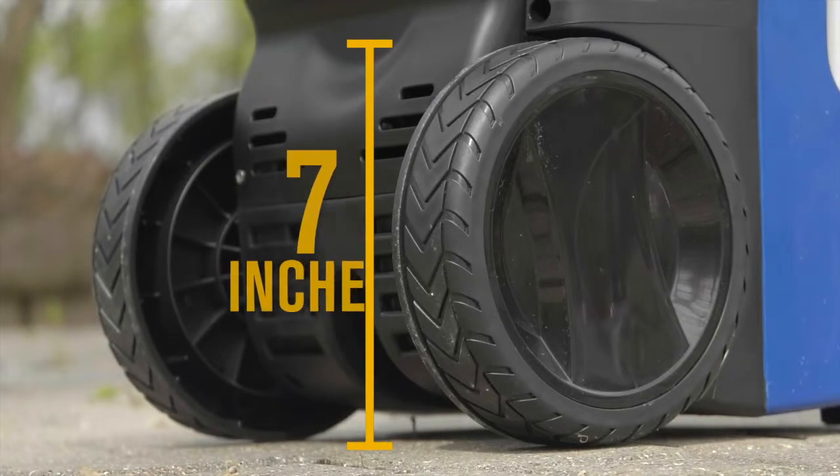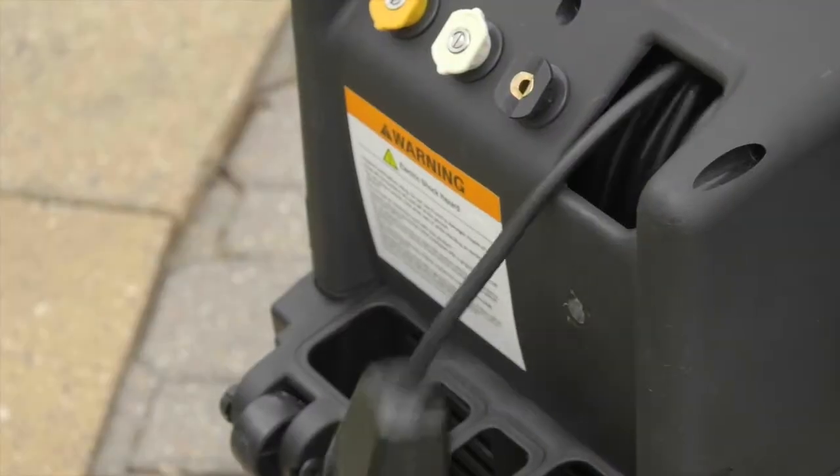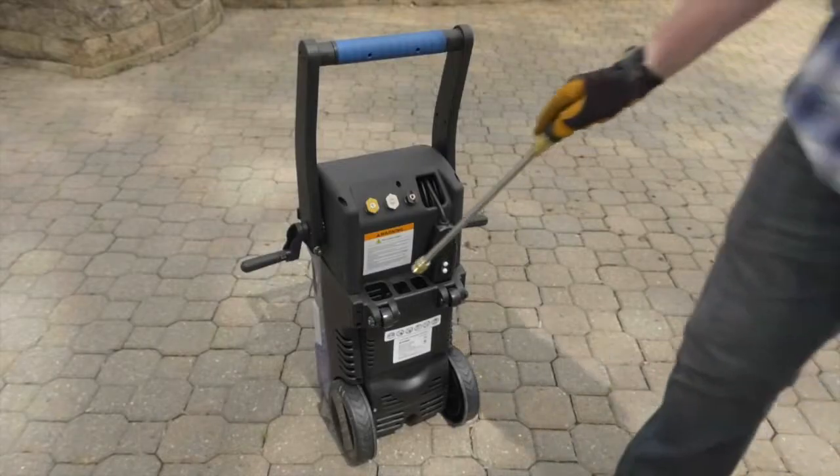Take this washer right where you need it on the never-flat wheels. Never lose power with the long reaching power cord and GFCI plug that stores on the built-in reel.